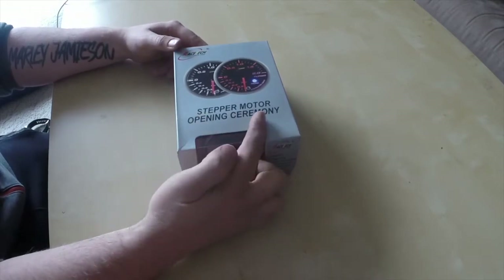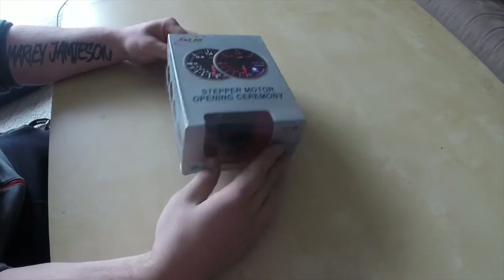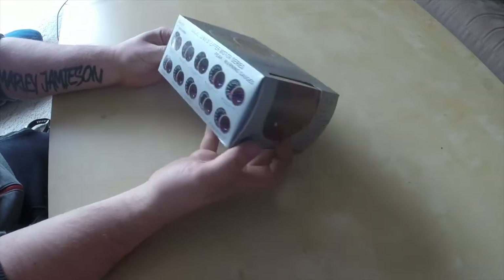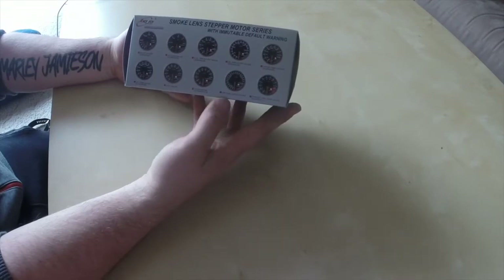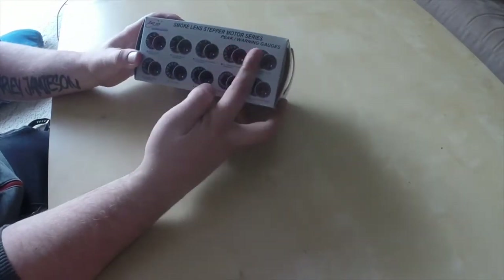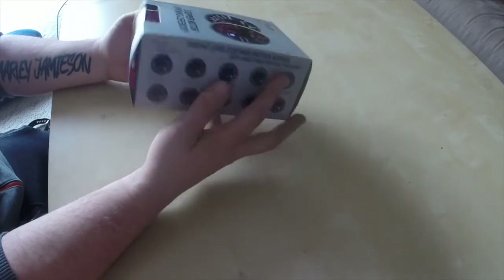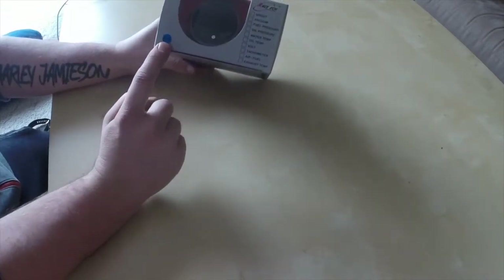On the top we have the stepper motor opening ceremony. On the sides we have all the different gauges that Racetech do, and also on the other side. So this one we have peak warning gauges, and on this side we have default warnings.